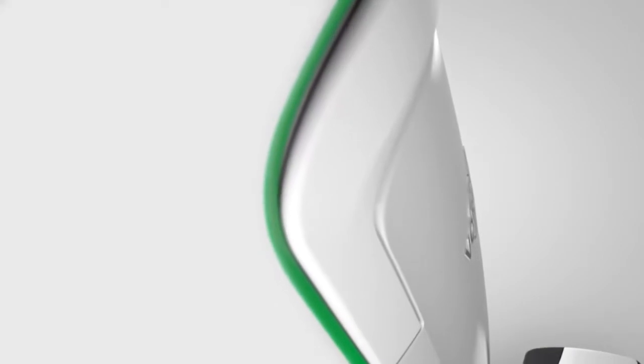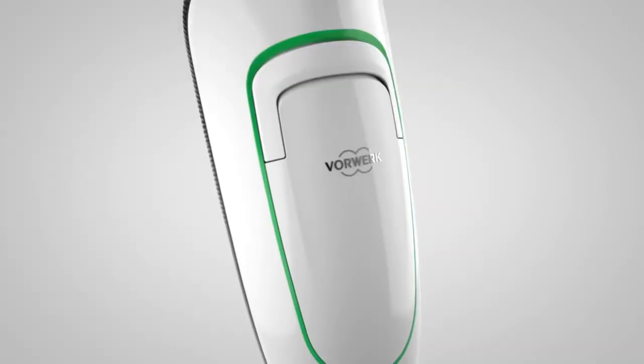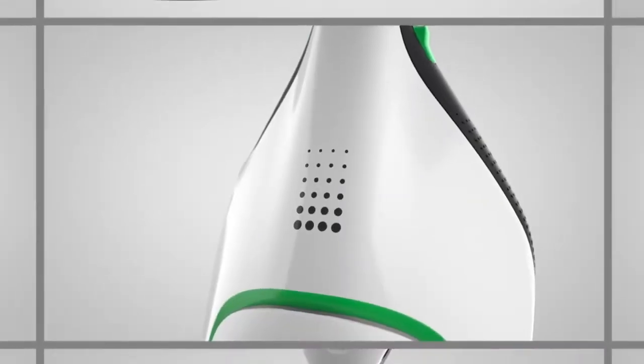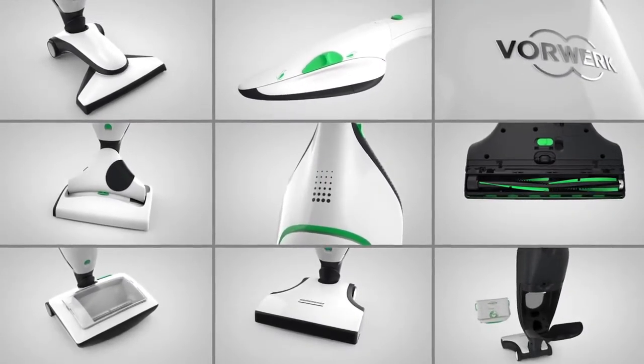With its timeless new design and excellent energy efficiency, the VK200 sets new standards with best-in-class cleanliness on every surface — on carpets, hard floors, upholstery and mattresses.